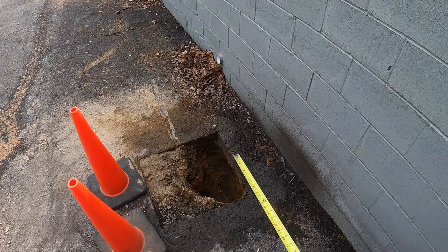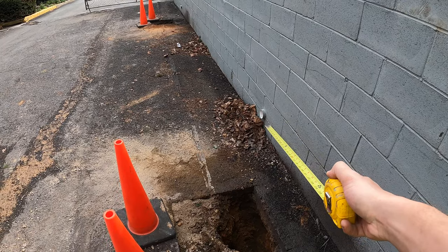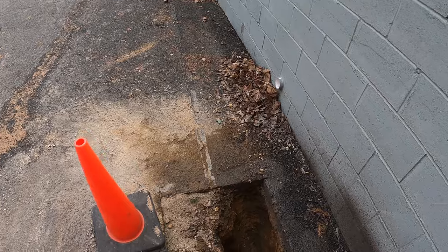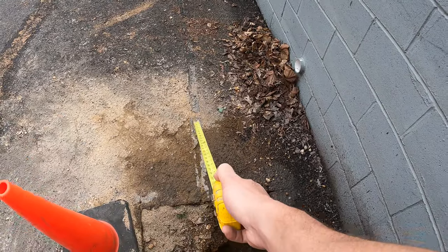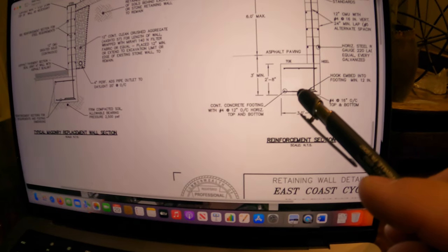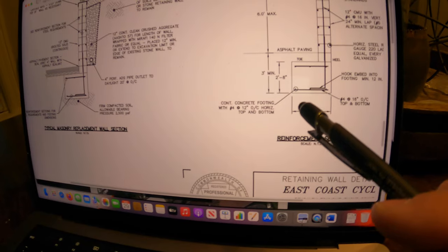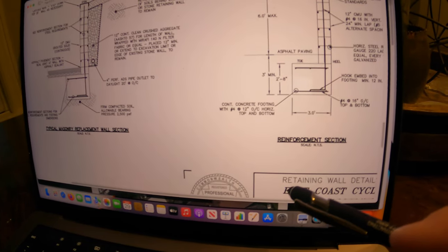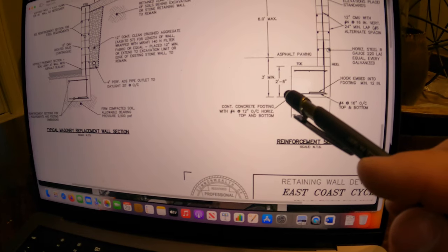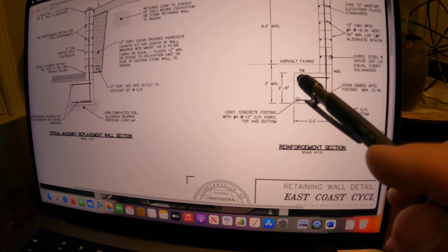This type of wall is designed to be a cantilever style. The footer itself is supposed to extend out two feet in front of the wall, which is about this line — this is about a two-foot line. We were expecting to see this footer extend out at least two feet in front of the wall, which you saw from just a moment ago it does not, as well as it being two foot eight inches thick. We don't know how thick it is, but we know it doesn't extend out far enough.